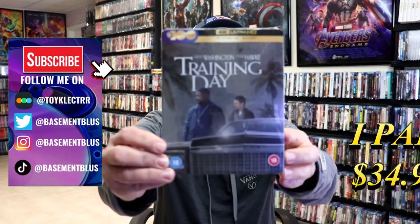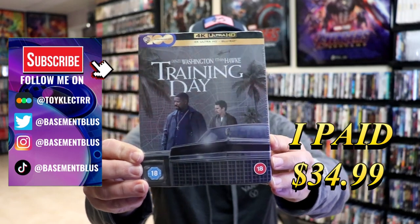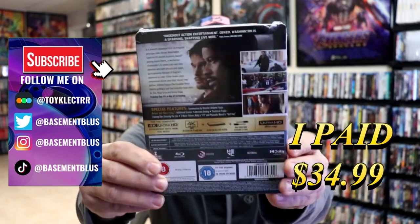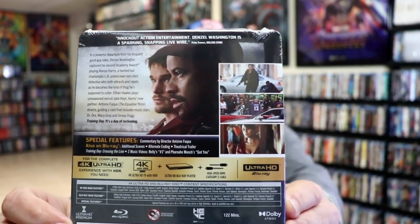So I've received my order for Training Day. This right here is a 4K exclusive Steelbook with a Blu-ray. Here's the front and here's the back. If you'd like to check out these special features, you can go ahead and pause and do so.